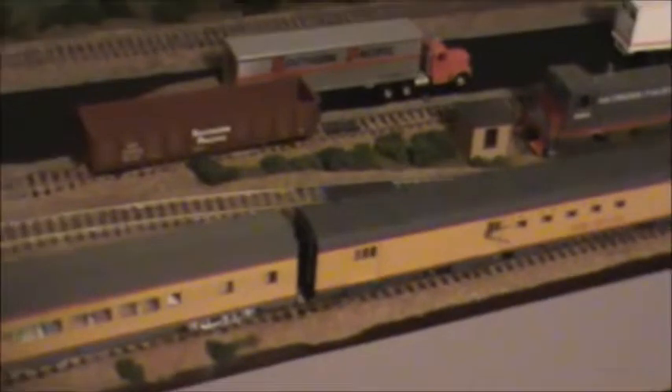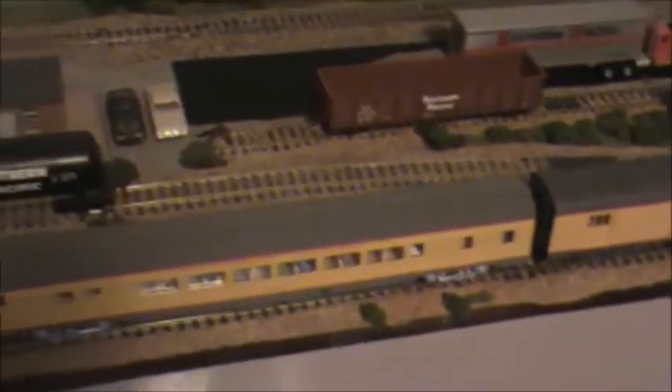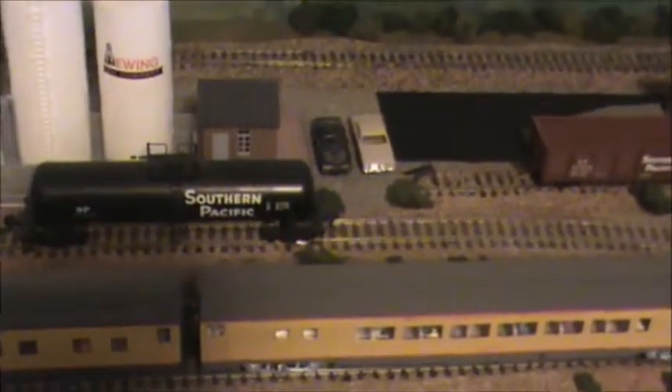So anyway, that's kind of how the layout is wired. And it is possible to have a train running on the main line, somebody switching the yard, and somebody switching over here in the industrial park.